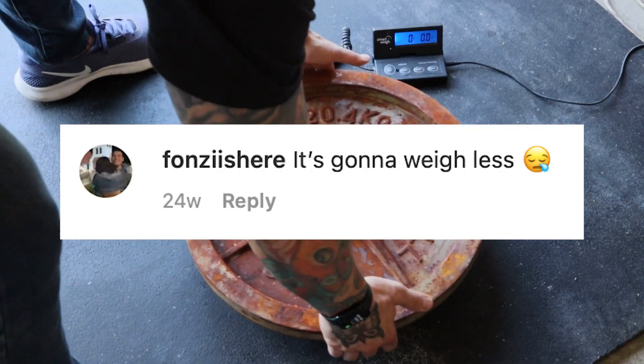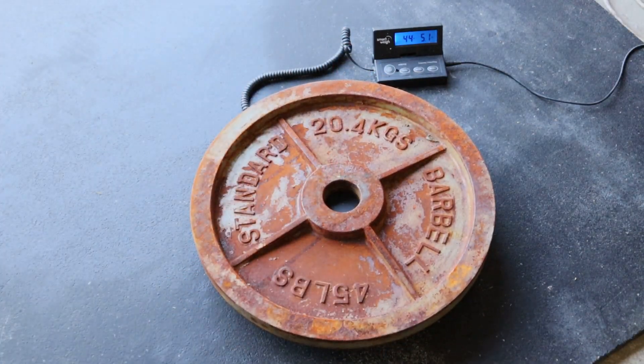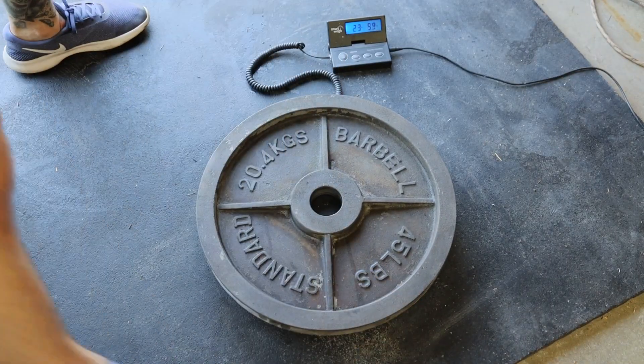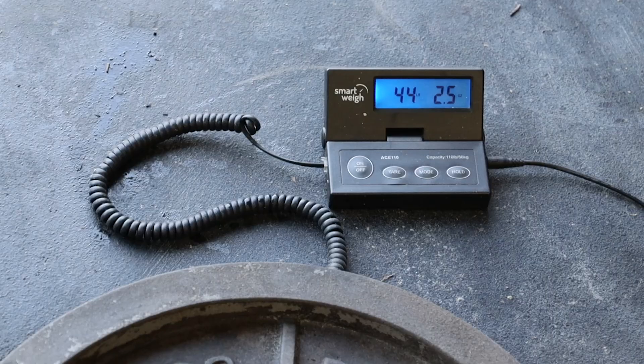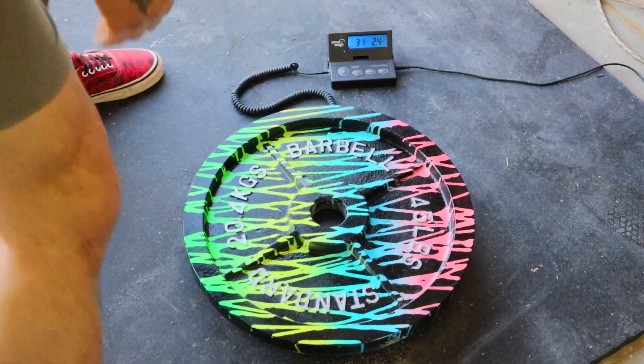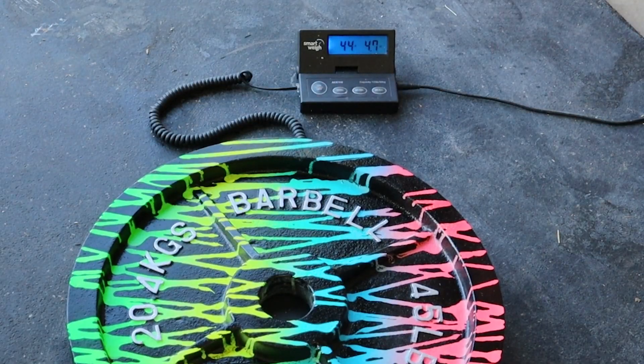Now before I go, I know some people are wondering if doing all this changes the weight of the plate. When this was a rusty 45-pound plate, it weighed 44 pounds 5.6 ounces. After removing the rust, it weighed 44 pounds 2.5 ounces — yep, we lost 3.1 ounces of rust. After adding paint, it is 44 pounds 4.7 ounces, so we gained 2.2 ounces of paint, for a total difference of 9 ounces. It would definitely be possible to add enough paint to get it back up to the weight where we started.